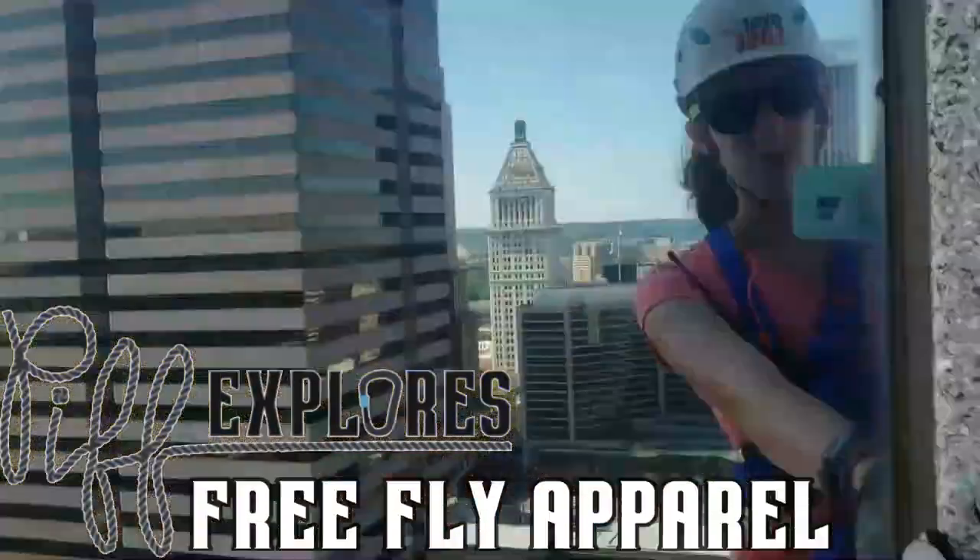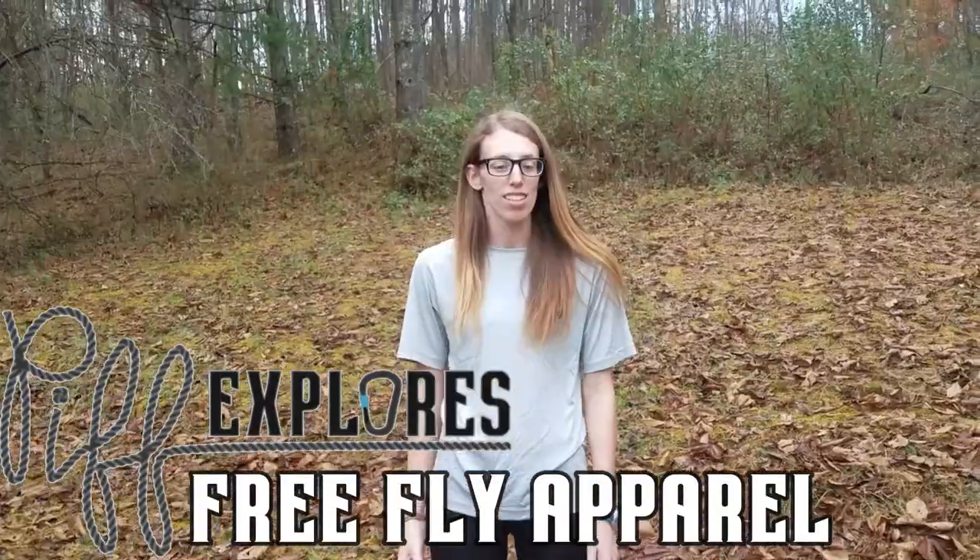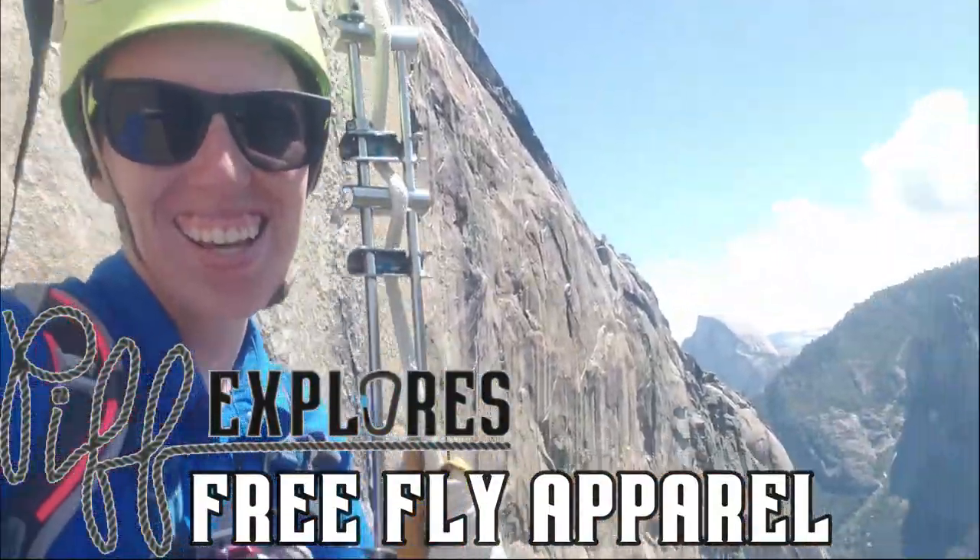Hey guys and welcome back to PIP Explorers. This week I'm going to be reviewing FreeFly's apparel. I have two different products from FreeFly that I'm going to be talking about. I actually own these shorts and this shirt in another color as well, but the color doesn't really affect the product so I just have these to show you guys.